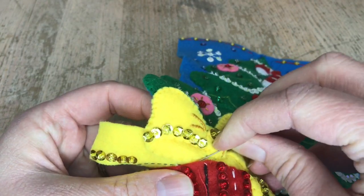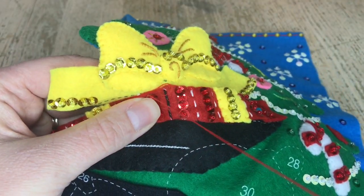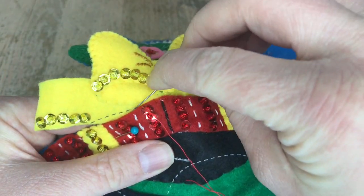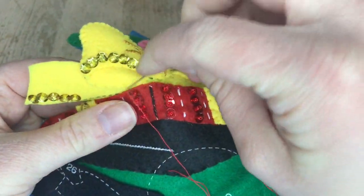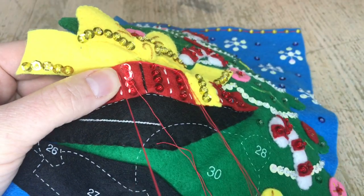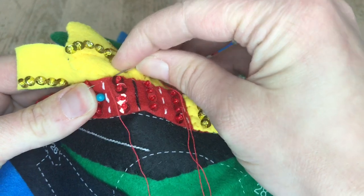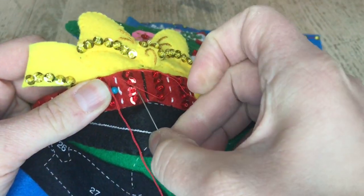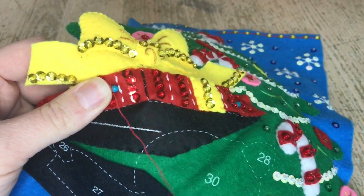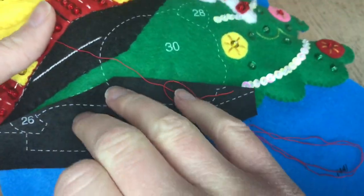Luckily felt is very stretchy. It can be stretched, so if you find that the dotted line doesn't quite match up, it's okay — you can bend it and maneuver it to make it fit. Just make sure you don't pull too hard so it doesn't warp. I'm making sure I line up this piece with the dotted line and I'm going to do that for the rest of the box and then add the next piece to it.